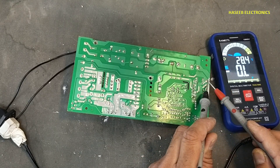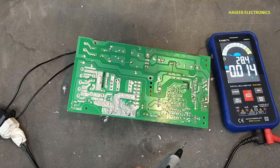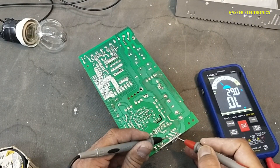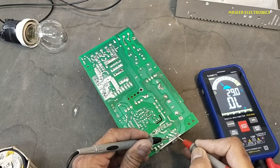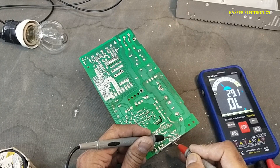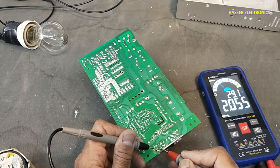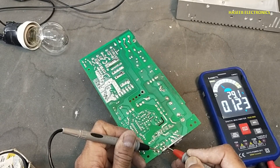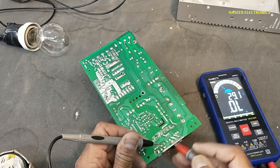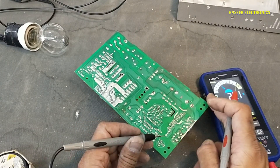While this transistor is now good, we will check the power transistors next. Short circuit, short circuit, short circuit. Now we will remove this and check the remaining components in the power stage.